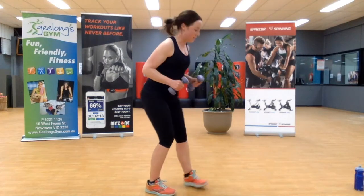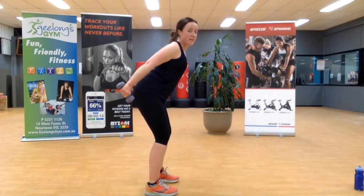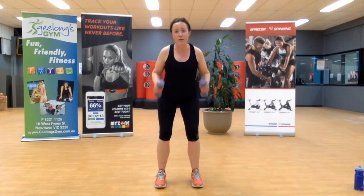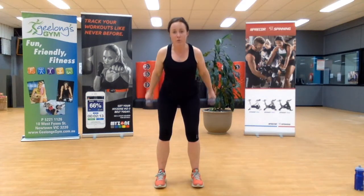Bent over, weights up — I'm going to stand side on so you get that visual. Weights here, squeeze. At the top we squeeze — almost trying to bring your weights together as high as they can. You will know by now whether your weights are too heavy or too light. Best thing: you can come back any time and repeat this whole video at your leisure. Three, two, one.